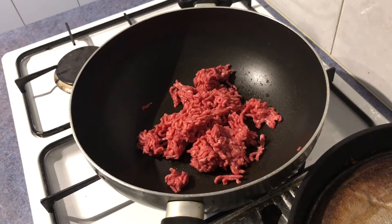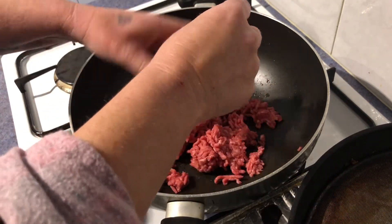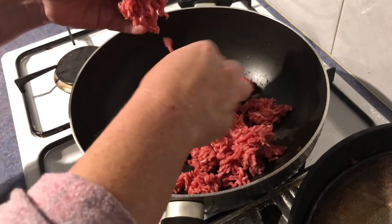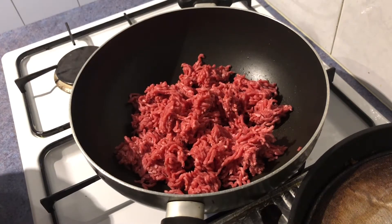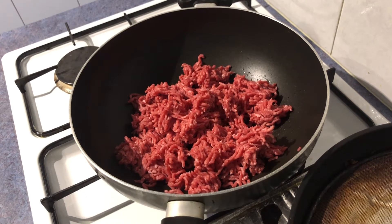Break up your mincemeat. This dish doesn't have onion like most dishes, but we have added onion before and I think I preferred the flavour of it without onion, but that's up to you — your own personal choice.